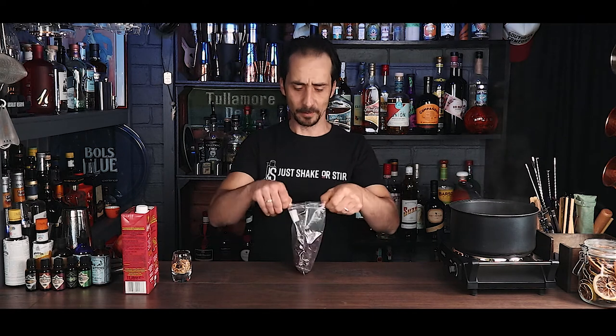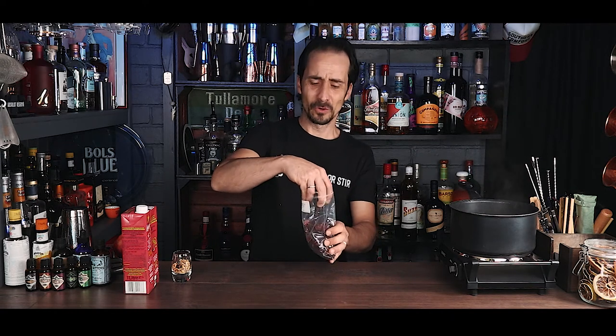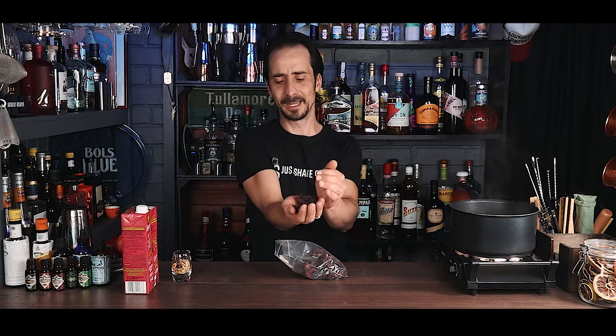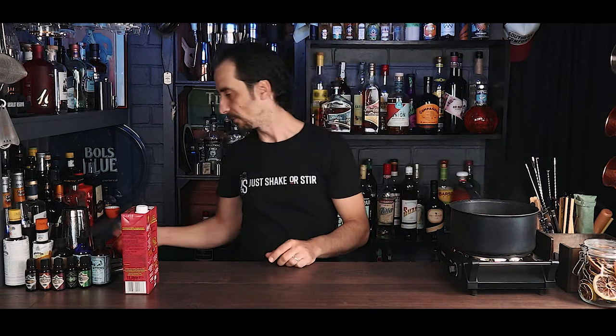We're nearly halfway reduced, so now I'll add the hibiscus. I didn't want it cooking from the beginning — I wanted to reduce the juice first. As for how much hibiscus, I usually grab a full handful of dry flowers and put them in. I'm also using dry orange blossom flowers — about half a shot glass — and I'll drop those in as well and give it a good stir.